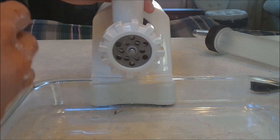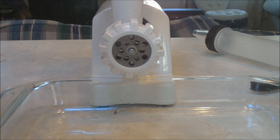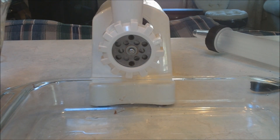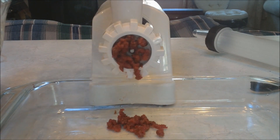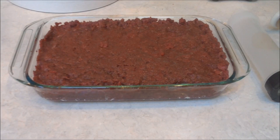Bring the meat grinder over — this is fairly loud — and all I'm doing is just placing the meat at the top of the meat grinder and that's it. Watch it grind. This is all the meat ground up. It only took me probably about 10 minutes to grind it, but I didn't film that.